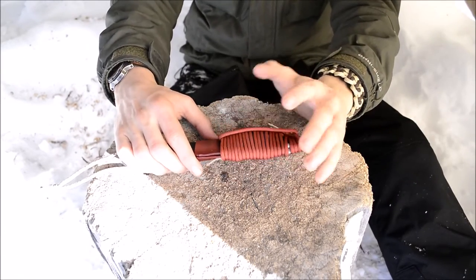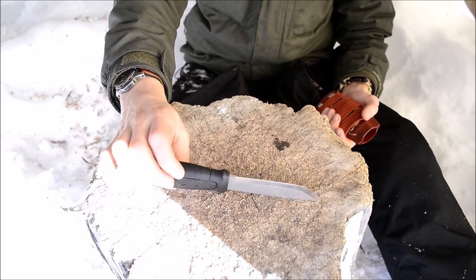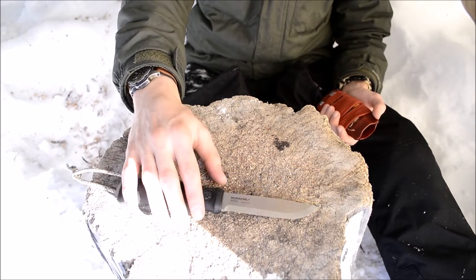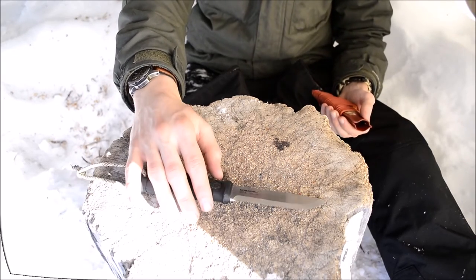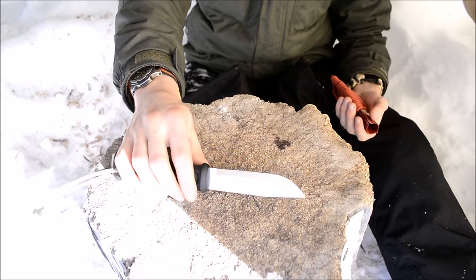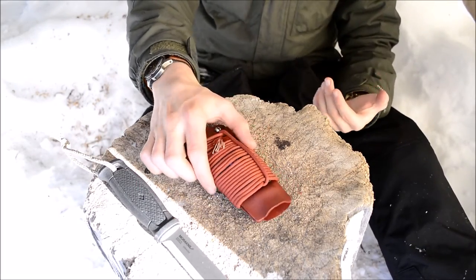Starting off with the knife — it is of course the Mora Garberg, and that is the basis of this. The reason why I chose the Mora Garberg is it's not the most affordable knife that Mora makes, but undoubtedly it's one of the best survival knives they make. For making the ultimate survival knife kit, I had to go with the Garberg just for the fact that it really is an awesome knife for survival — very thick, but still actually a pretty budget knife. And I did build a custom Kydex sheath for it.